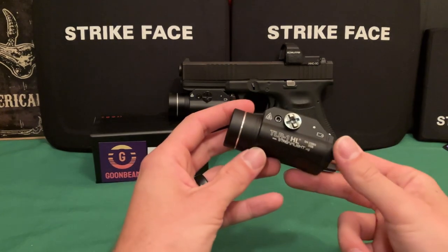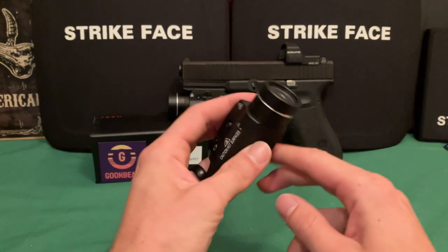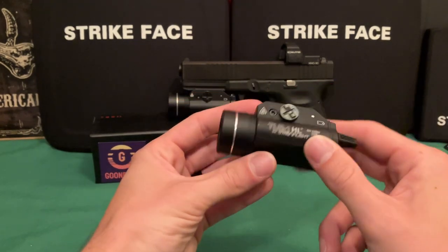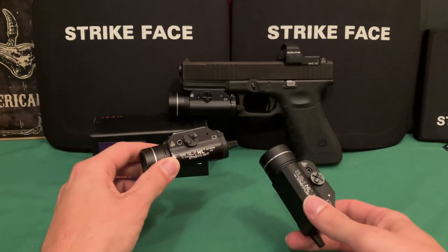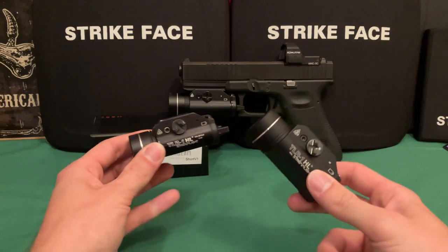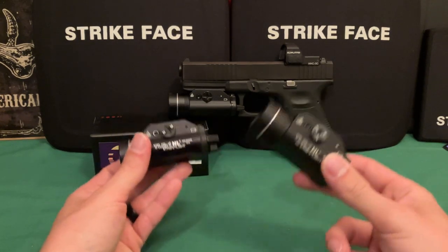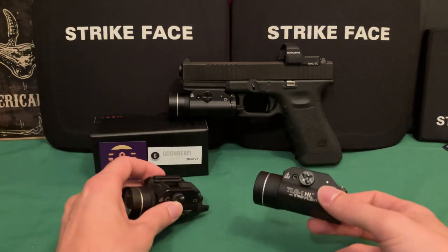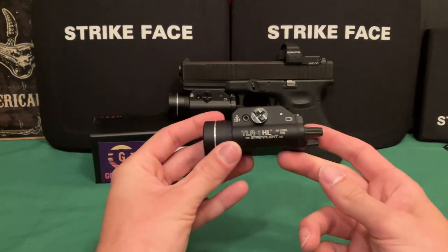This one — the sticker was on the side but I tore it off — is just an eBay special, about $40, a copy of the TLR1 HL. It's 800 lumens versus the real TLR1's 1000 lumens. Performance-wise they're very close for the price difference, as long as it continues to hold up.